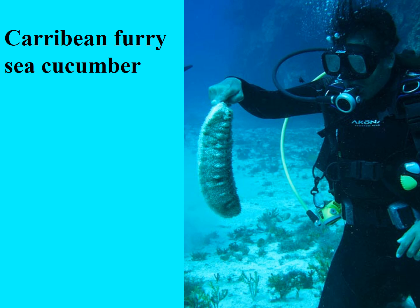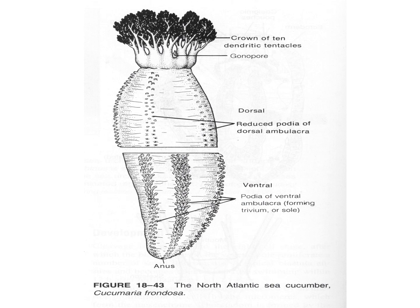Here's a Caribbean furry sea cucumber. We saw the smaller ones that we have here, but these things do get very large. Here is the general body plan that you should know for all sea cucumbers, for all holothuroidians. They follow the same type of body plan. We know that all the Echinoderms have pentamerous radial symmetry, and you'll see that these ones do as well.